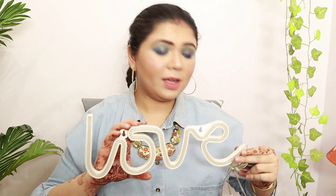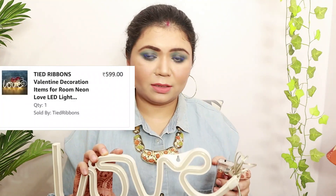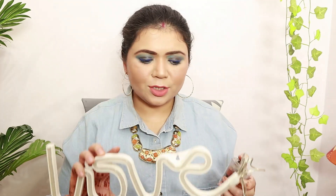The next thing I got is a sign or wall hanging that you can also keep on your cabinet. I got this LED light that says 'Love' — it's pretty beautiful, in white color, which is exactly what I wanted. This actually comes with two options to light it up.